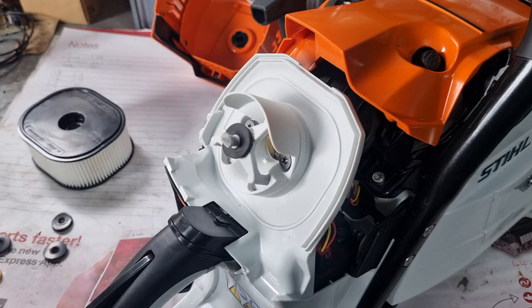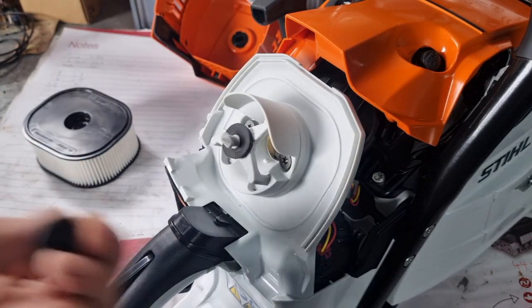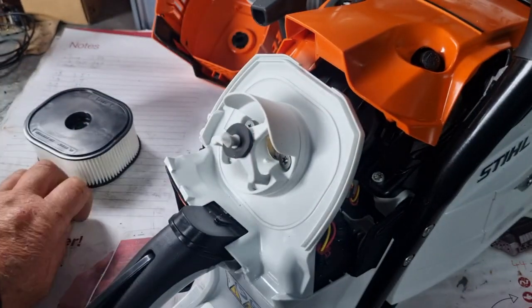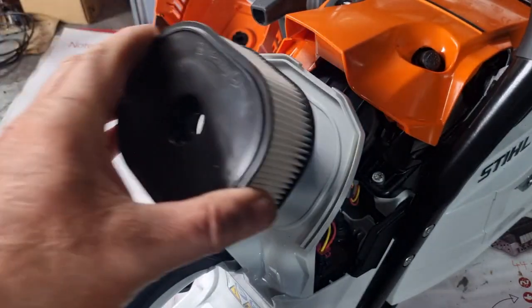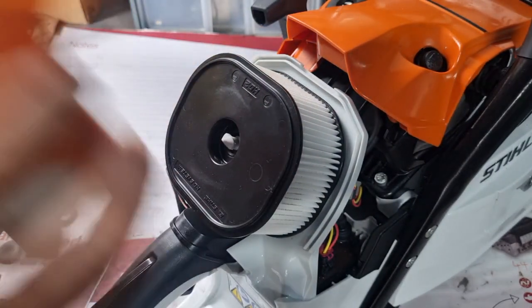That piece of rubber will never give you problems for the life of the saw, but if it does, I've got spare ones — I've made a few spares. You don't have to put any force on it, you just push it back on like the original one.